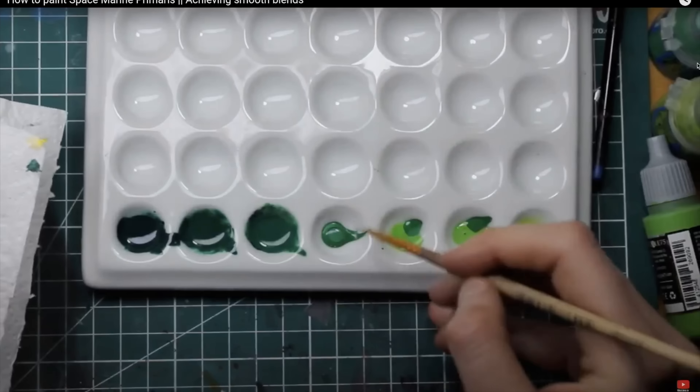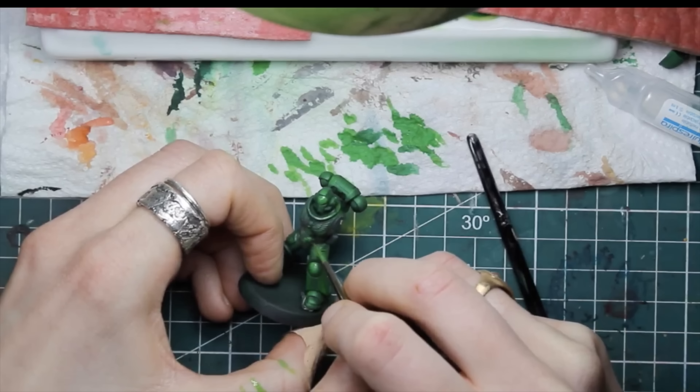Number four: don't blend everything. When I first got serious with miniature painting I was obsessed with getting perfectly smooth blends. Then I realized that when you look from a distance, you can't really see the layers that much. With enough layers and enough contrast, you won't even notice the unblended layers.